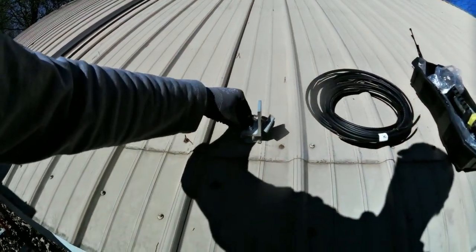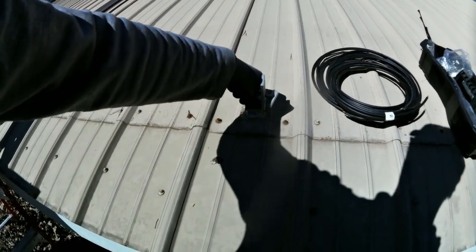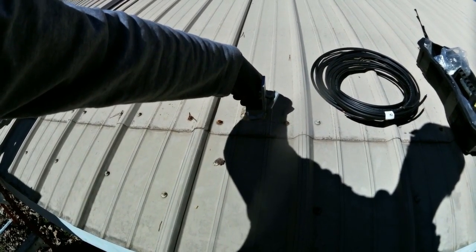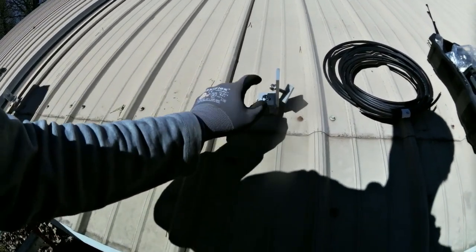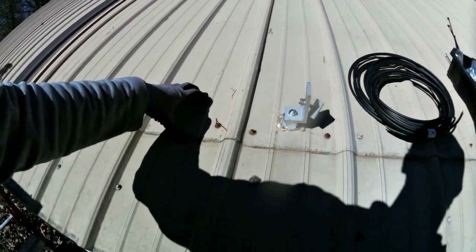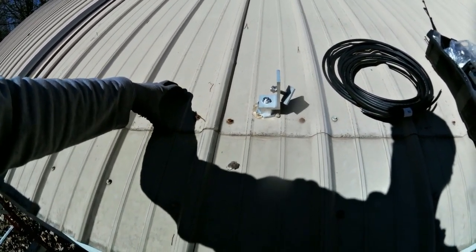The lag bolt size for this metal roof base is a 5/16th lag with a half-inch head. I made the holes with an 11/64th bit and went right into the two-by-four strips. If they had one-by-fours you can't really do that, but with two-by-fours you can — that's enough to anchor in.